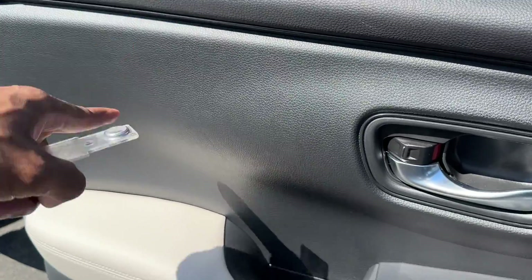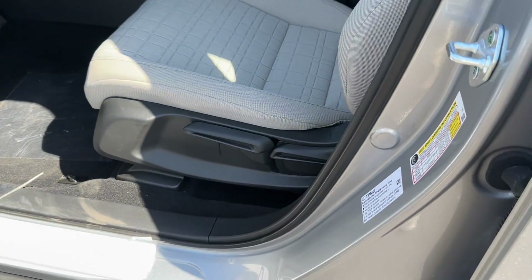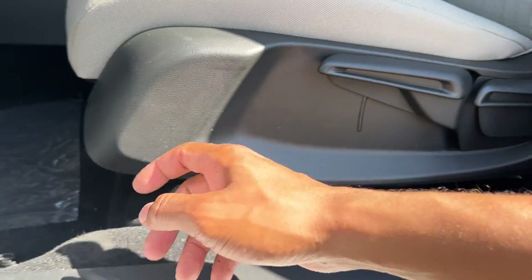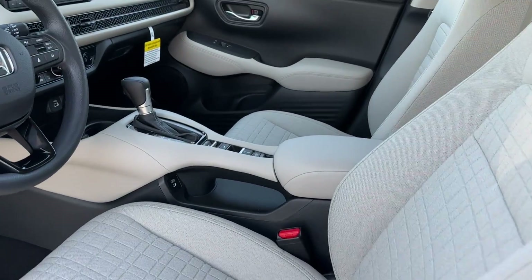The top portion is hard plastic, but the door panel insert feels really nice. The driver's seat is manual — manual up and down, manual back recline, and a lever for forward and back. Same thing on the passenger side too, so no power seat option.